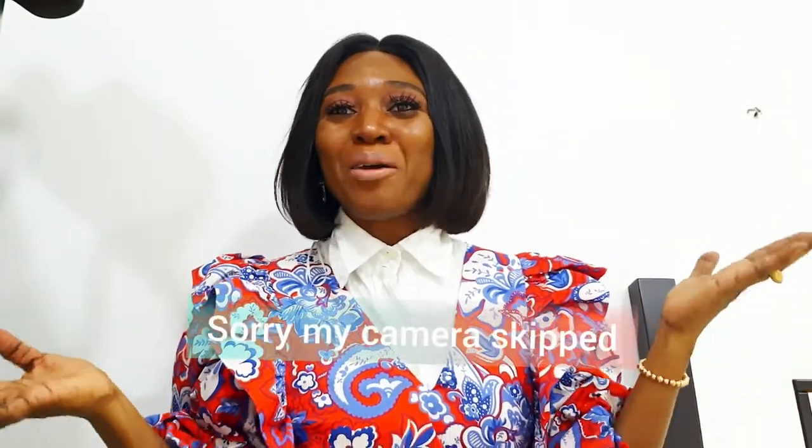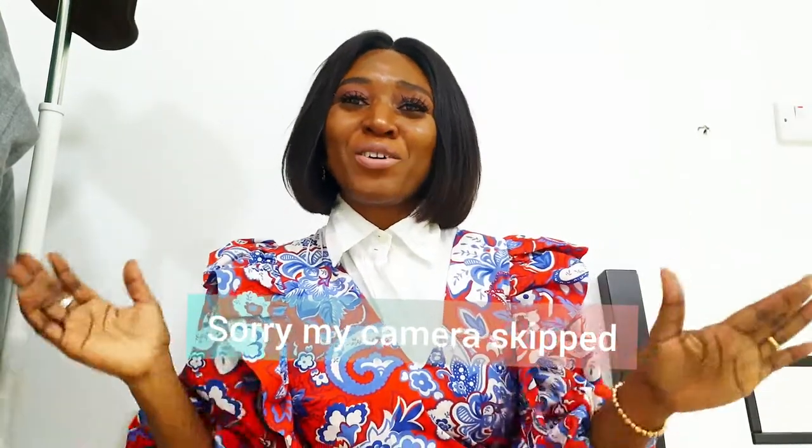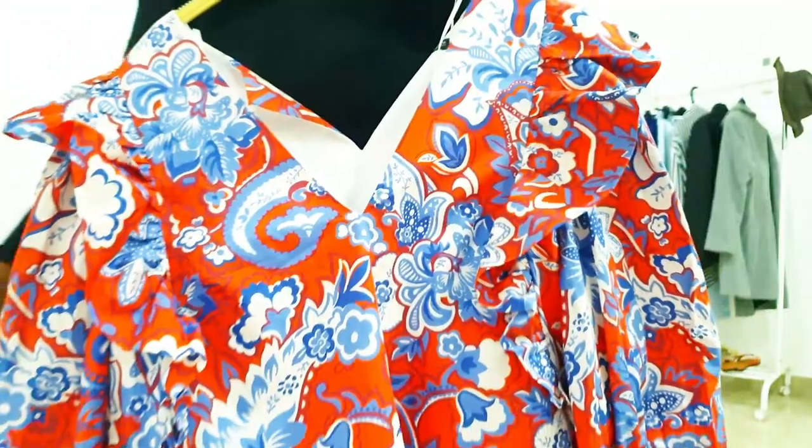Hi guys, welcome back to my channel! I hope you're doing well. If you're new here, my name is Simbi. I'm a fashion blogger and I run a blog called simbifabgirl.com. Today's video is a fun one — I'm going to be showing you how to style a print pattern. Do not forget to thumbs up my video, please subscribe to my channel, and follow me on Instagram at simbifabgirl.